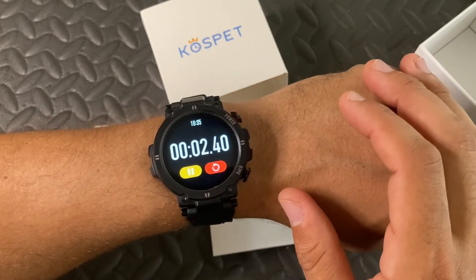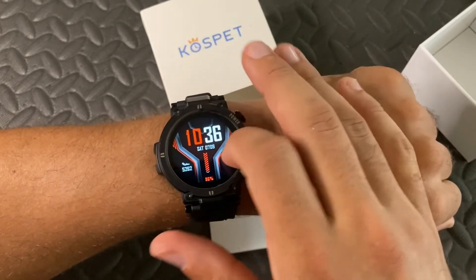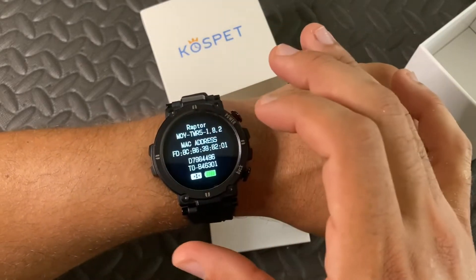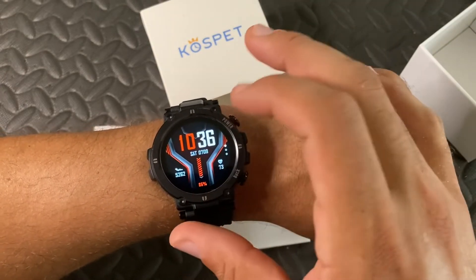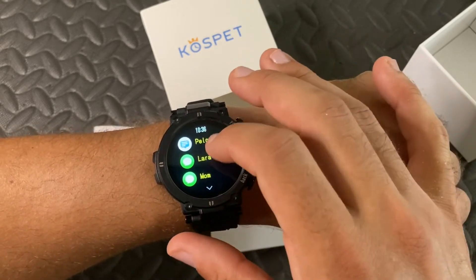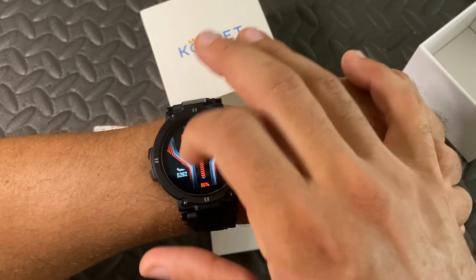There's a stopwatch mode, and then there's all the technical information. And then you can check your messages. Through the DeFit app you can control which messages you see and which ones you don't.